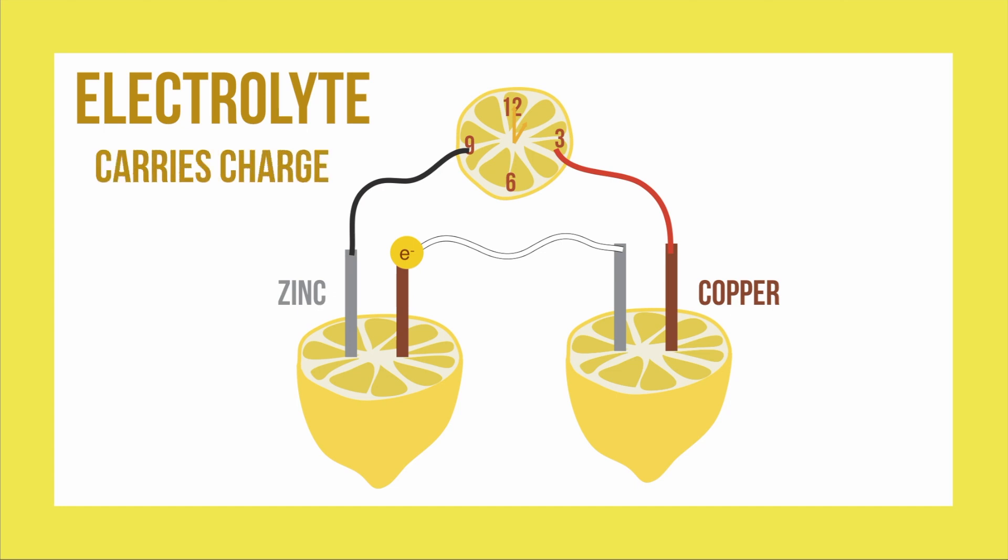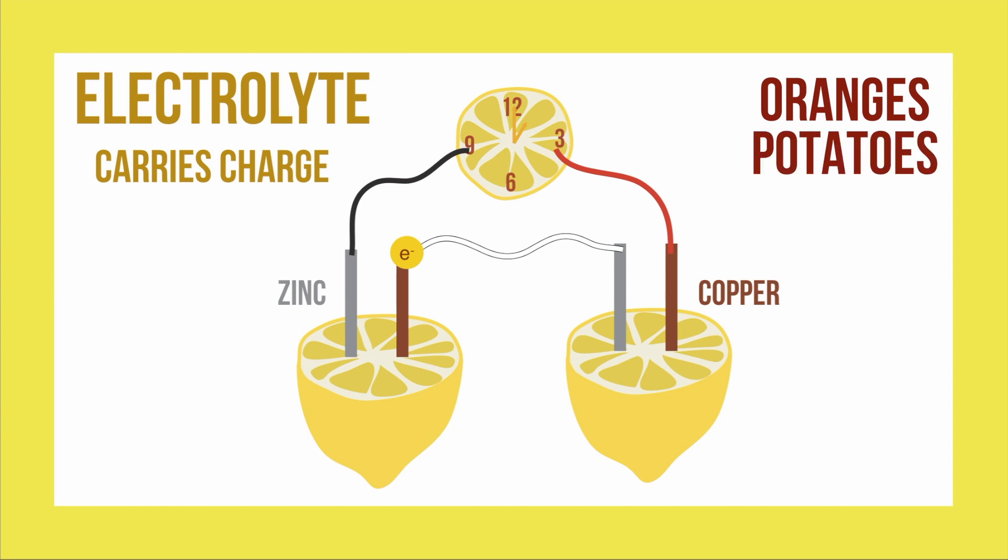This means that this doesn't only work with lemons, but also with oranges, potatoes, or other fruits and vegetables that contain high electrolytes.